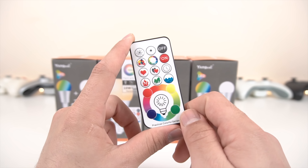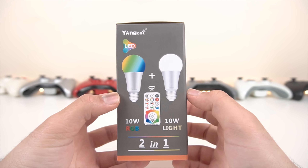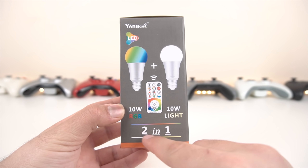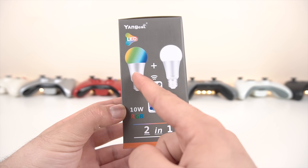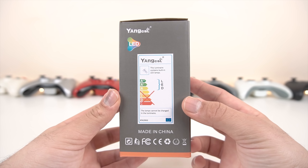I've already installed these, but here's what the box looks like. You can see it's a 10-watt bulb — it's got a two-in-one design, basically white and RGB. There's more information and pictures on the box. You can pause the video if you want to take a closer look.